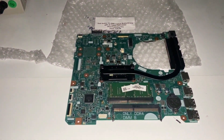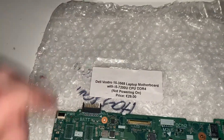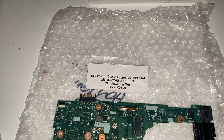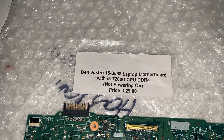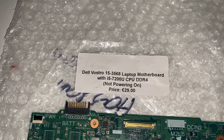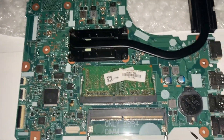Hey guys, I hope you're all doing really well this week. This is another motherboard and as you can see with the bubble wrap and the sticker, this is from the same guy in the local shop who I bought the last two from. So this is a Dell Vostro 15 3568 laptop motherboard. It's not powering on, just the way we like them, and it costs 29 euros.